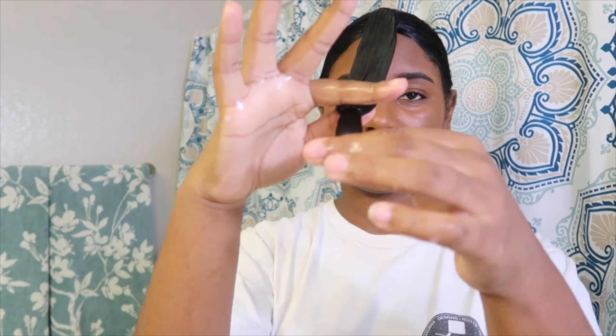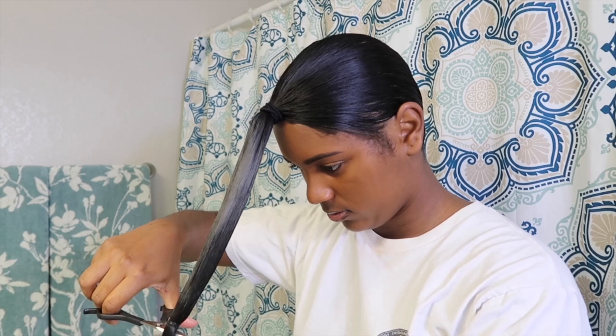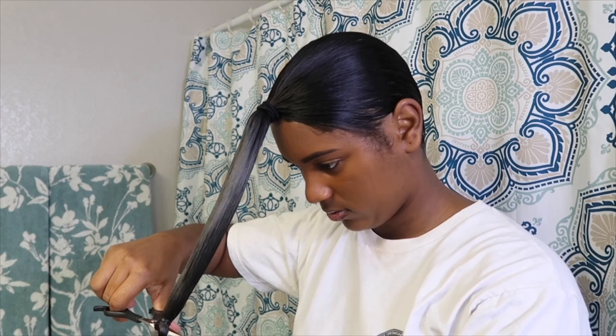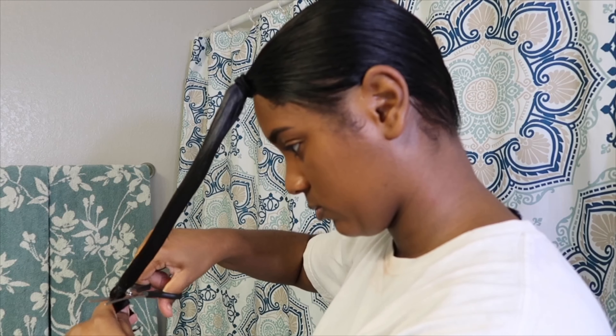Now once I have the rubber band at the end, I go ahead and take my scissors and this is where I'm going to go ahead and start trimming. I make sure that I trim my hair in a completely straight line as I'm showing you guys here. Now once you finish trimming, this is what your hair will look like afterwards — just a straight blunt cut.